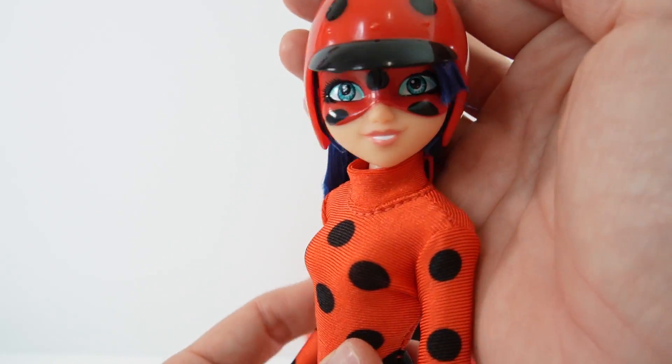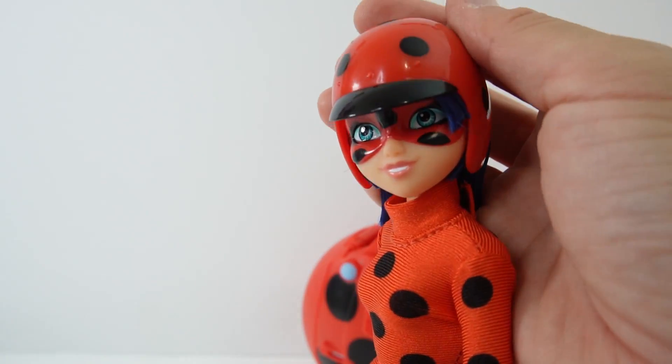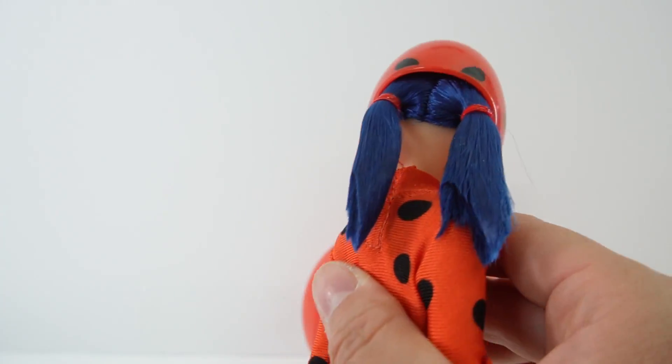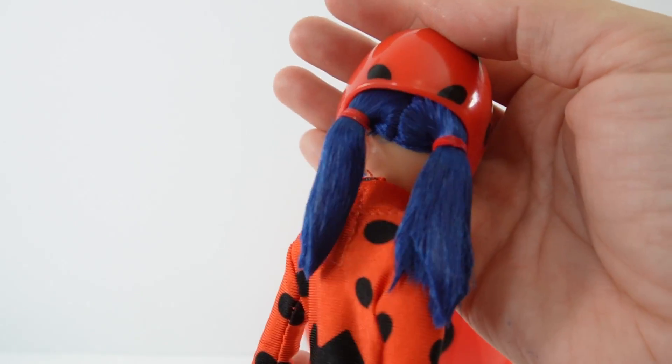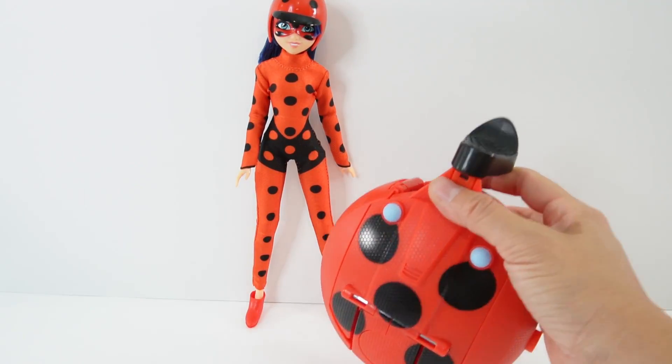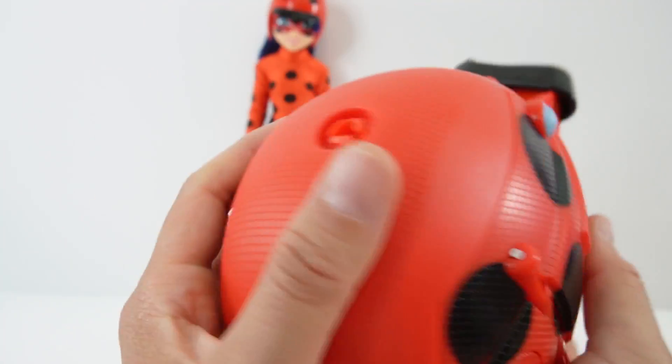Let's put this over her ears here. Oh my goodness, look at her — she's adorable! I just love this helmet, and look, there's even space back here for her pigtails. That's really thoughtful!